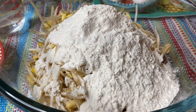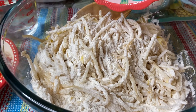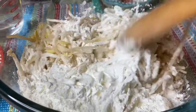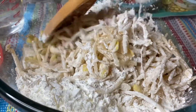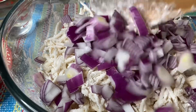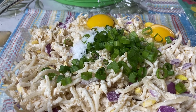Ngayon, bago natin i-add ang ating cornstarch, hahaluin muna natin — para mag-mix ng mabuti. Sunod naman natin ang ating cornstarch. Pwede kayong gumamit ng gloves para mas maigting maahalu. Ayan, isunod naman natin ang ating onion. Nalagyan na natin ng eggs at saka green onion, pati na ang salt. Ilalagyan na rin natin ng white pepper.